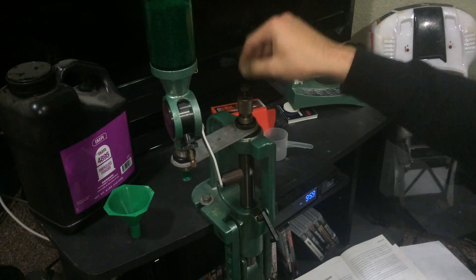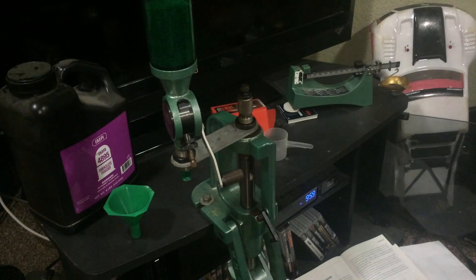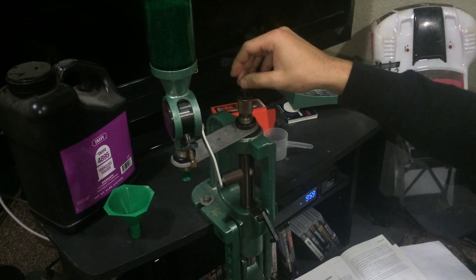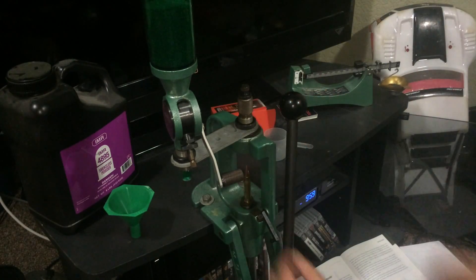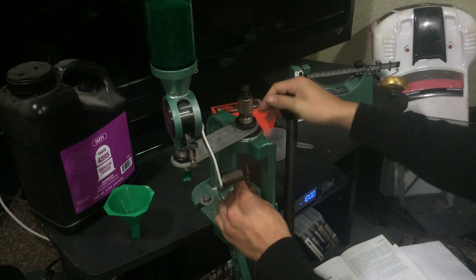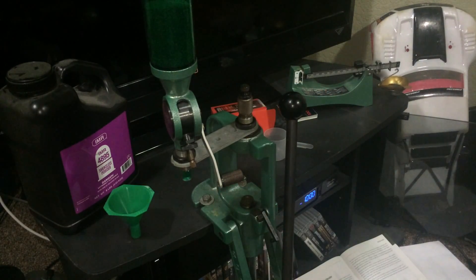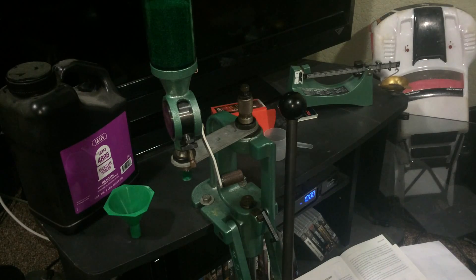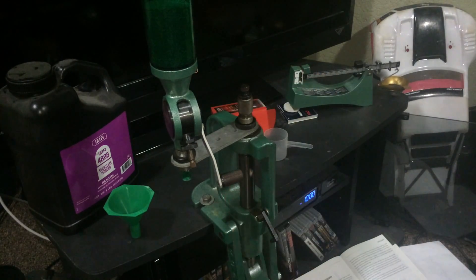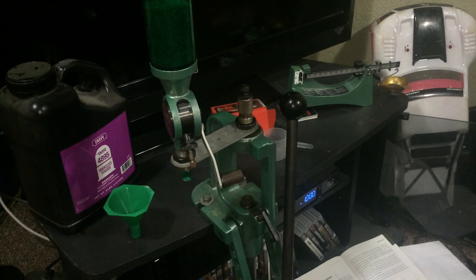Raise your bullet seater all the way out, pour your powder, raise the case in, then drop your bullet seater down until you get the overall length you're looking for. I already have mine set up to save time. You make fine adjustments until you get the overall length you want. You do have to factor in ogive, which is basically the variation in bullets and where the bullet seater will contact your bullet.